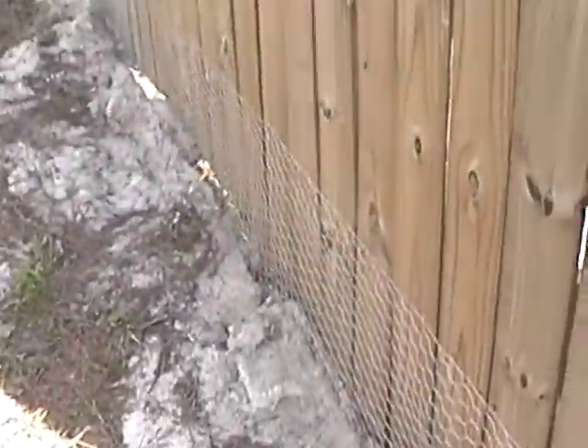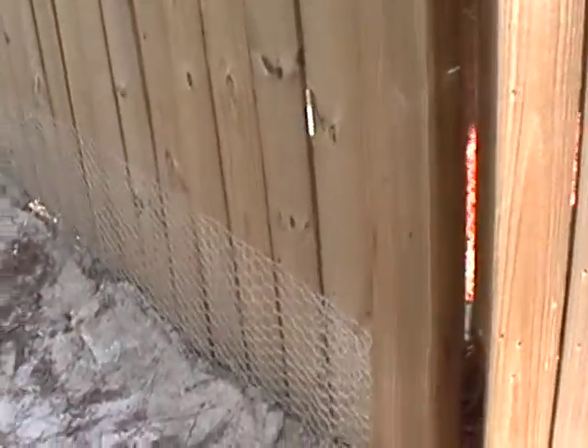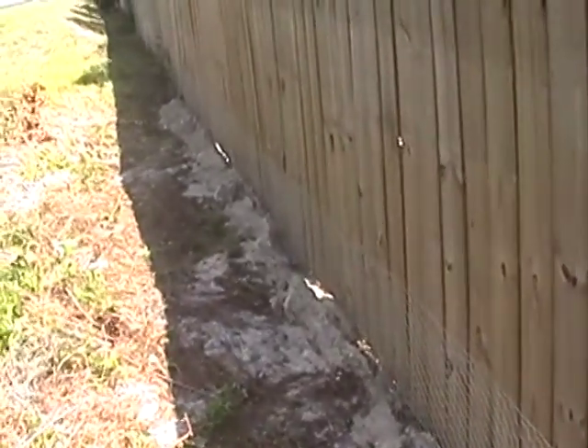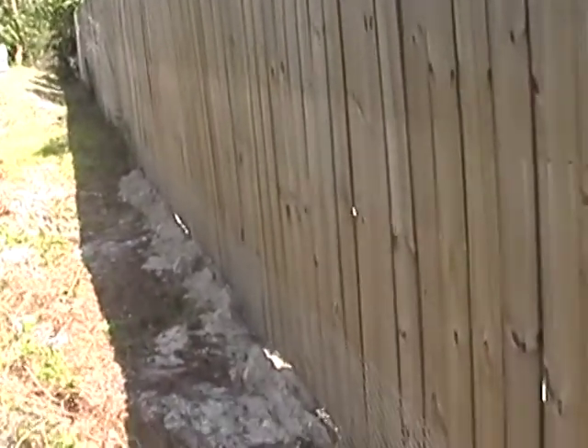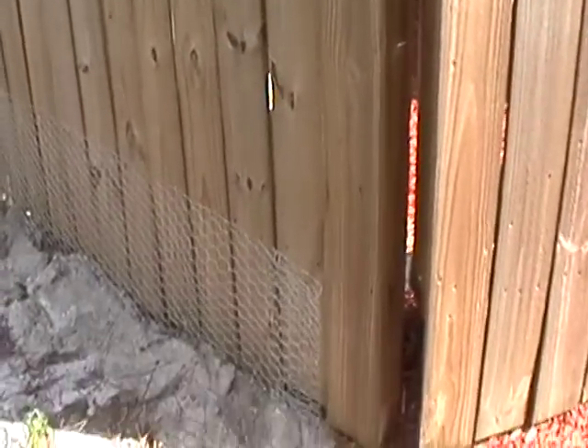Well, we came outside and we said, what are we going to do? We dug a little trench along the bottom of the fence and took the chicken wire, stapled it to the fence, and then down into the trench.